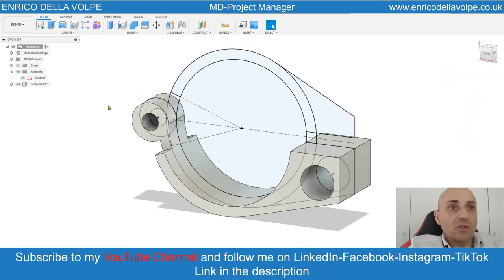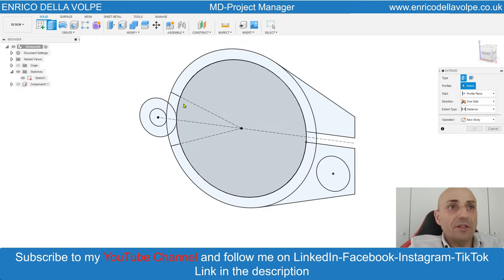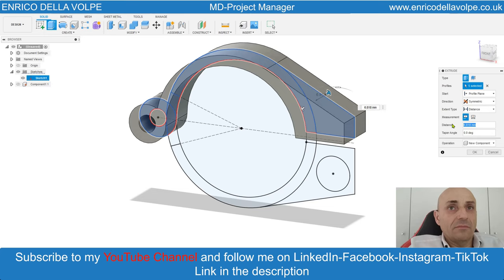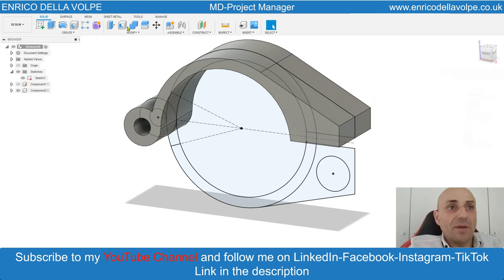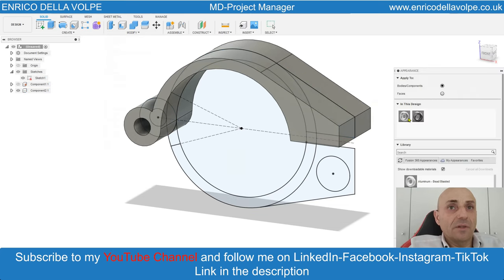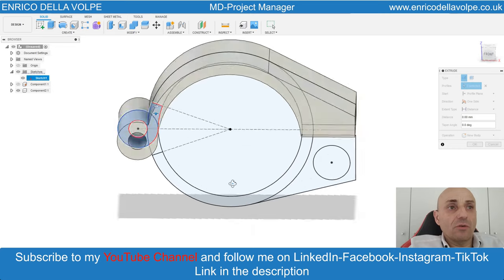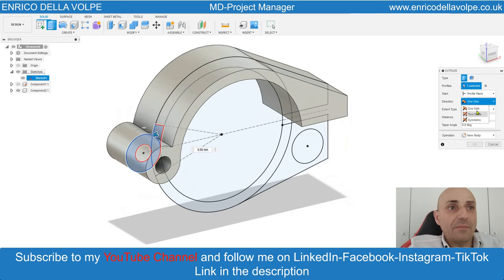Now switch off. Select the top geometry. Extrude symmetric 10 mm. Change the material. Switch off again. Now select this geometry and extrude cut for 5 mm.